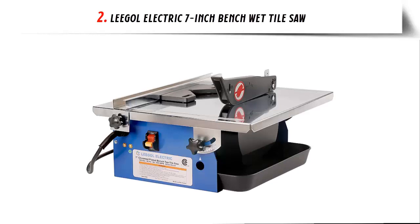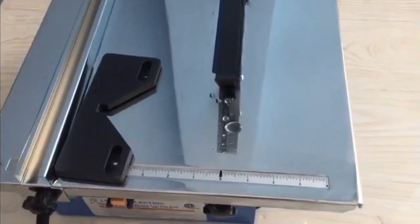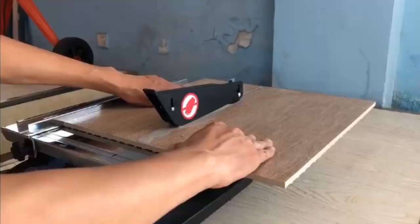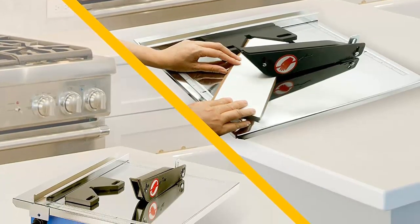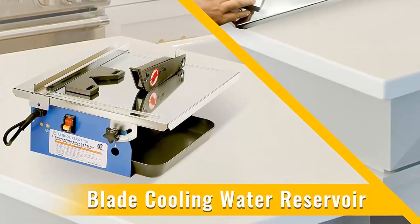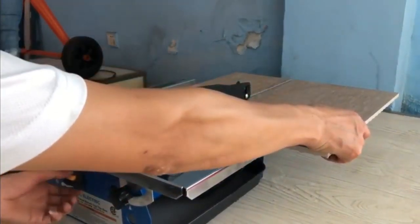Our list at number 2: the Electric 7-Inch Bench Wet Tile Saw. It bevels tile from 0 to 45 degrees for flexibility with different cut types. An adjustable rip fence with miter gauge allows for accurate straight and miter cuts. A blade cooling water reservoir keeps the blade cool and minimizes dust and debris. The powerful induction motor generates up to 3,550 RPM for the most demanding jobs. 100% satisfaction is guaranteed with a manufacturer warranty — if you receive a poor saw, they will supply a new one.